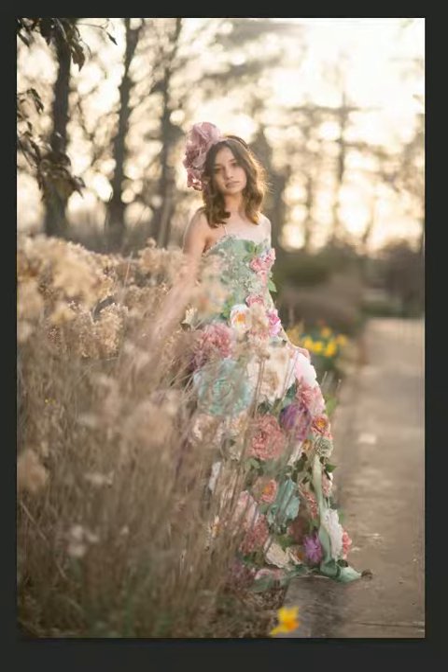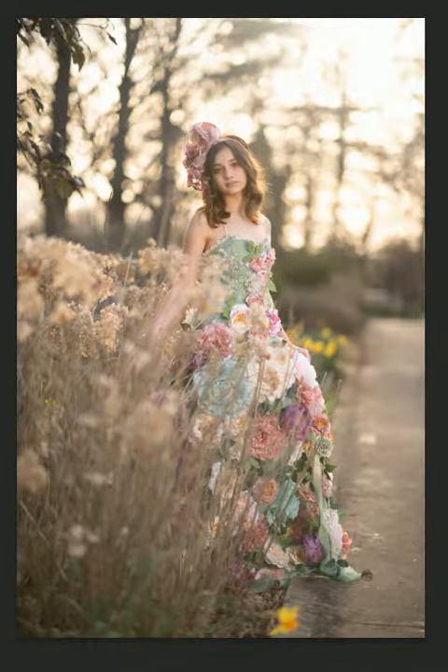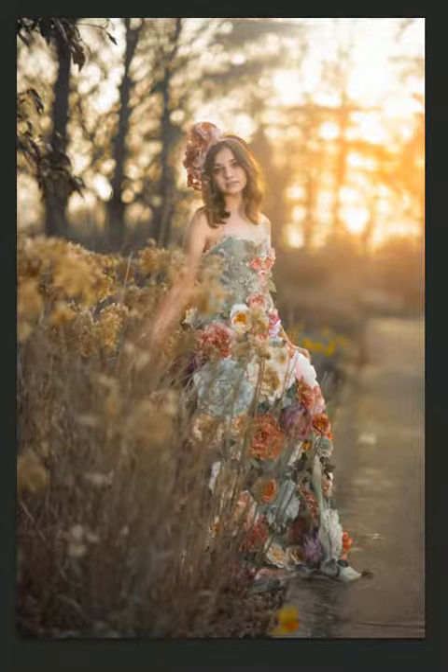It's really simple. Just a few clicks, it can take your image from ordinary to rustically beautiful.